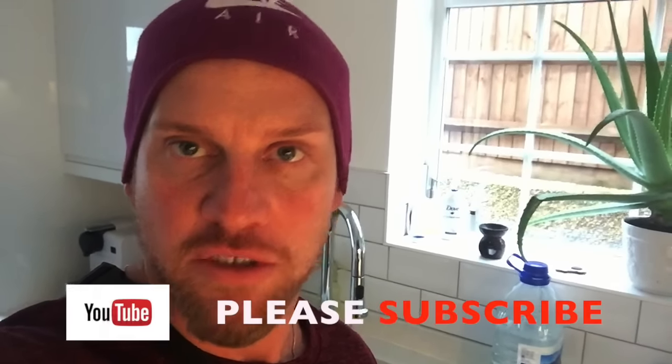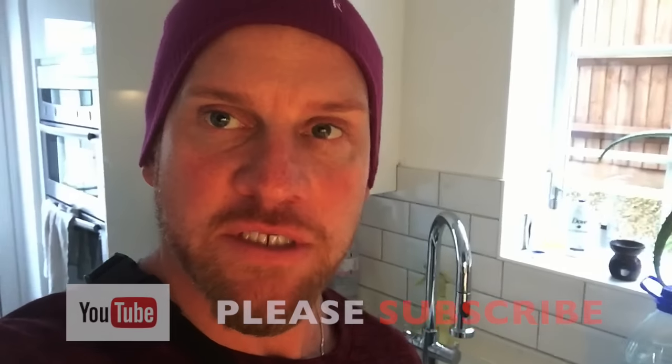Good news — I am going to be doing consistency with my channel now, so on Monday and Friday I will be throwing up a regular video, so you can all start subscribing.